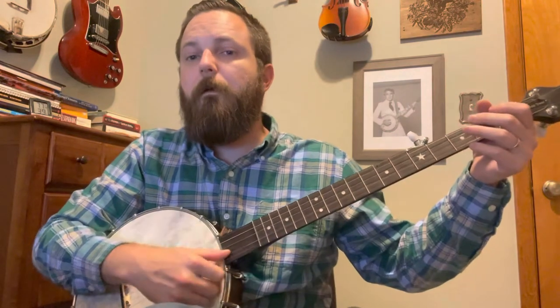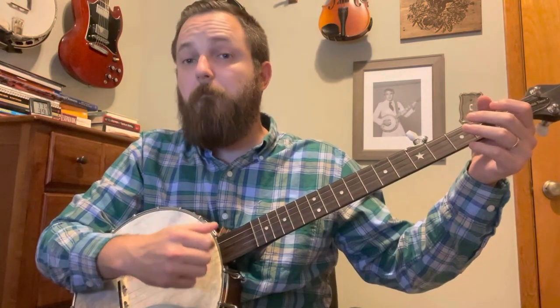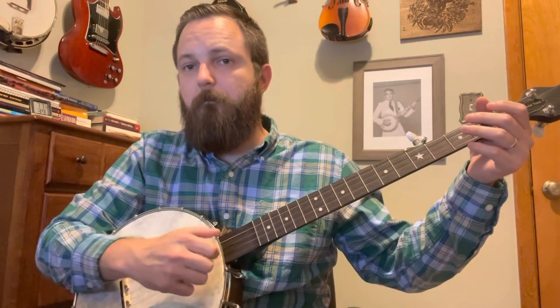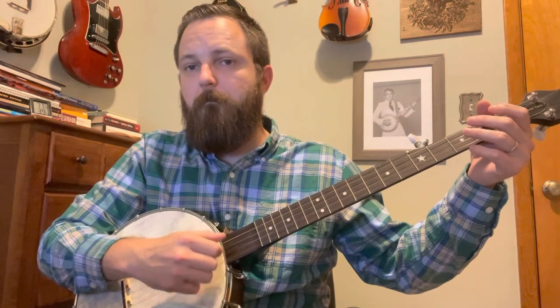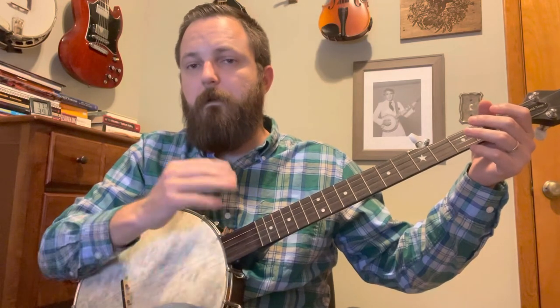Again, if you can do a bum ditty, you already know how to do this. Thanks for watching. Lessons are always free — tips are appreciated if you like.